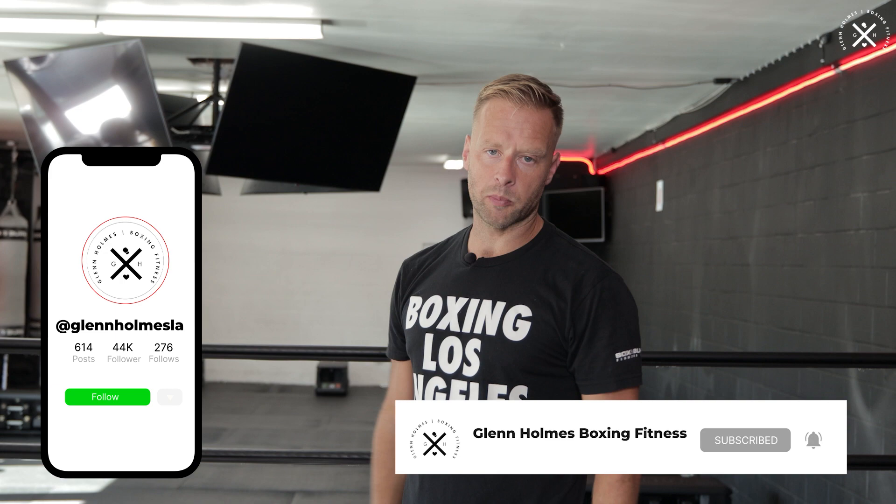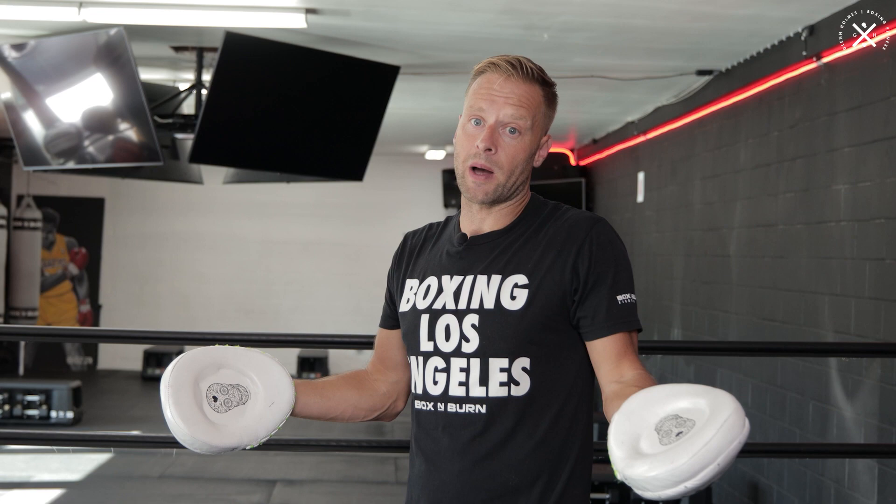How do you get the hand speed? It's simply by pushing your boxer to punch faster, punch harder. How do you get the power? Tell them to punch harder and faster. Even if they think they're giving 100%, you can get more out of them than they think. And that's what it's about as a coach — getting your clients out of that comfort zone. That's why they're coming to you as a coach.